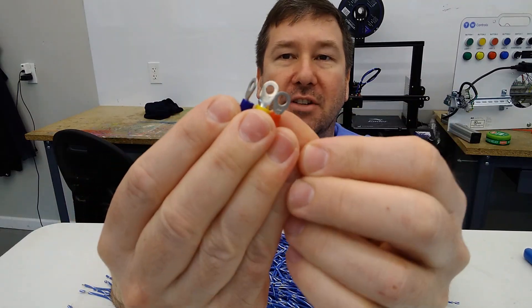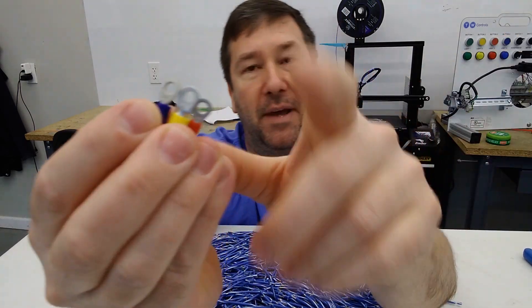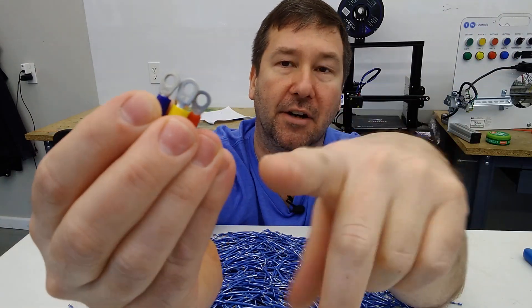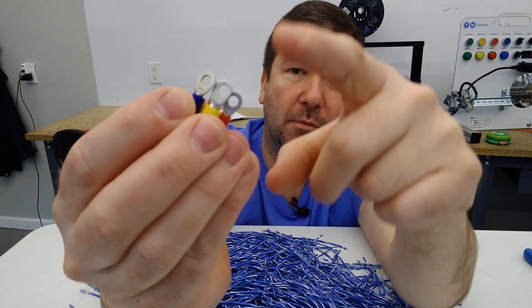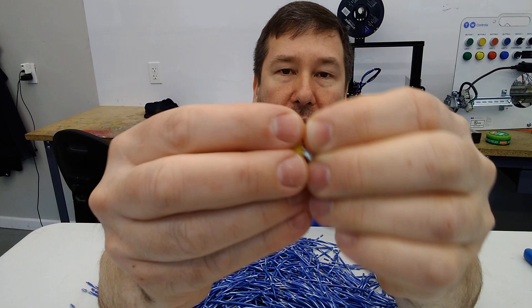Let's start with insulated terminals because they're pretty easy to understand. You're going to have an end type and it may be a ring, a fork, a spade — there's all different types out there. For ring terminals, you're going to have a hole size and then a wire size, and the insulated ones are usually color-coded to help you out.